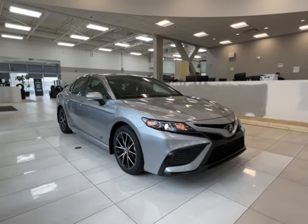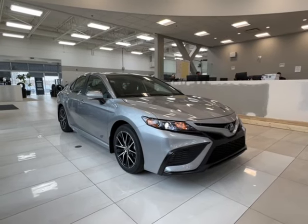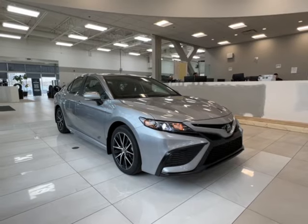Hello and welcome back to Sherwood Park Toyota. Today we're looking at a Toyota Camry SE in the color silver. Let's take a look.